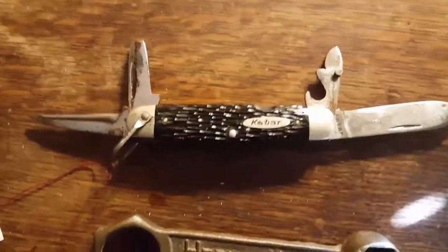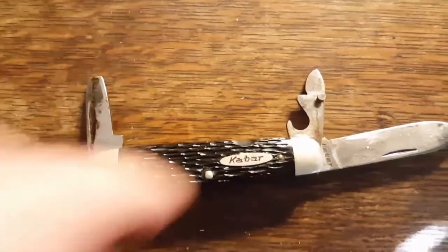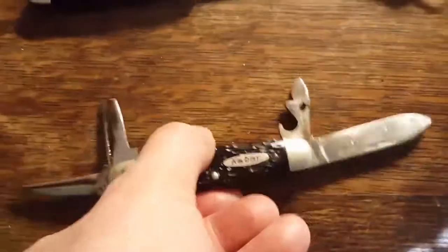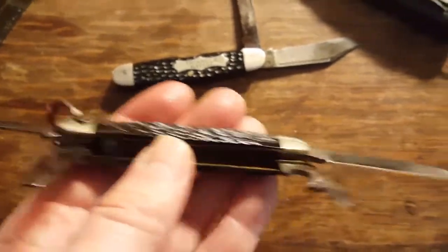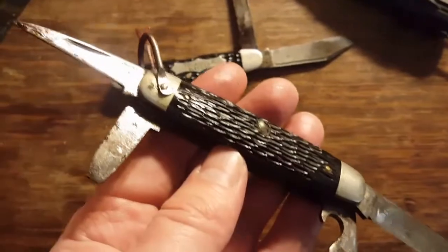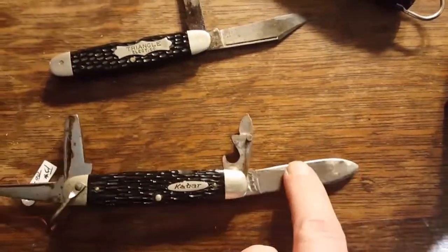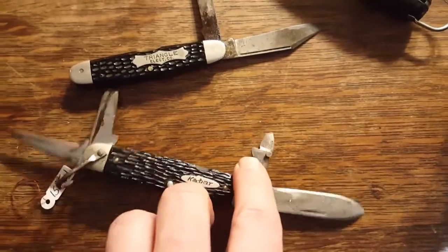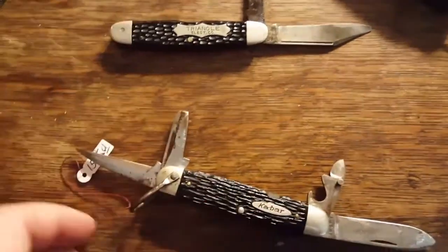It's cool. I also got this Ka-Bar scout knife — I had everything; it was kind of hard to get all the blades out, but I'm going to oil them up and they should be fine. Just a little bit stiff. It's got the spear point, the can opener, bottle opener, screwdriver, and reamer.